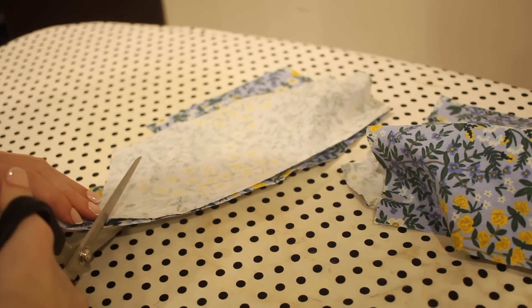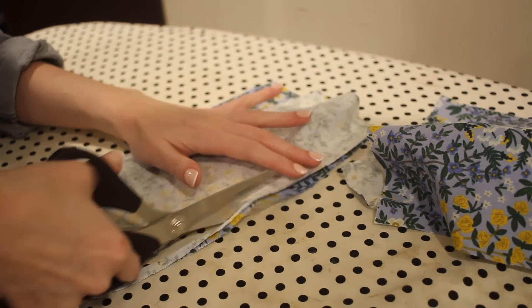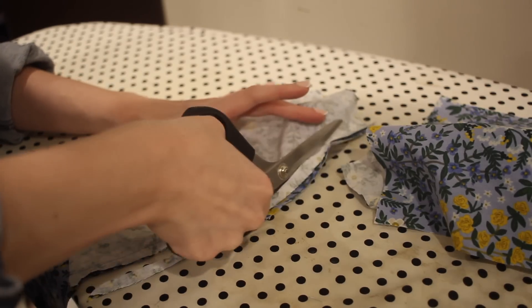Because my fabric is quite thick I'm going to go ahead and trim these seams to about half of the seam allowance and then press the seams to one side.